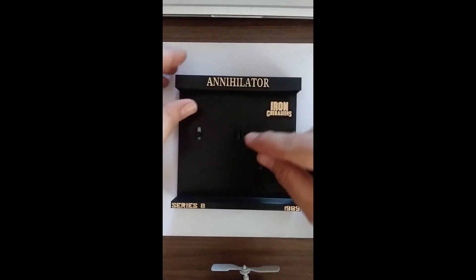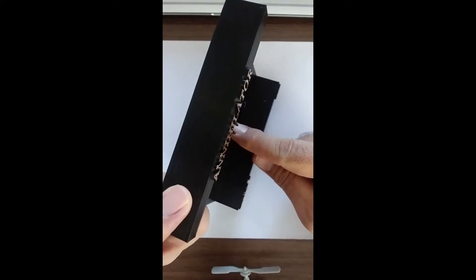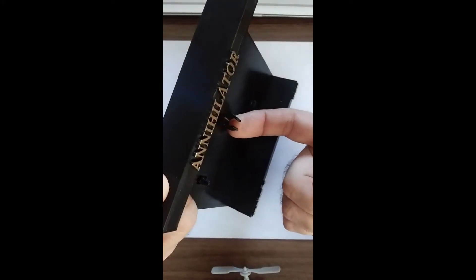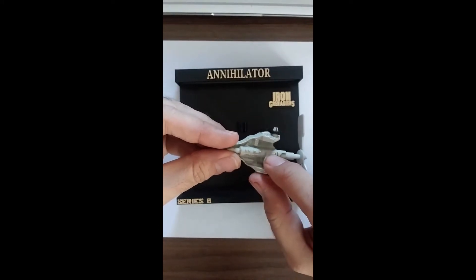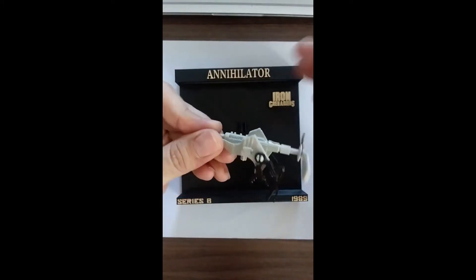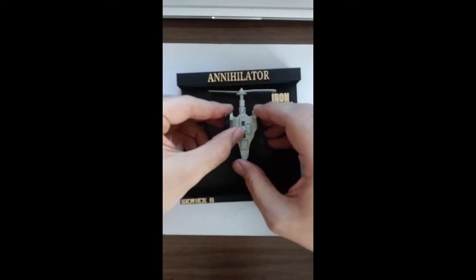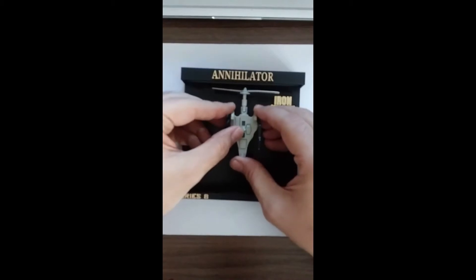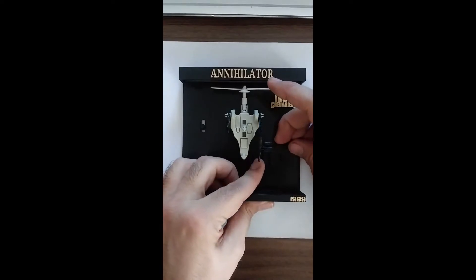Annihilator has this big kind of holder right there, if you can see. For that, you basically want to clip this back pillar of his backpack in there, kind of like so. Just like that. And then his gun is going to go over here into this holder.